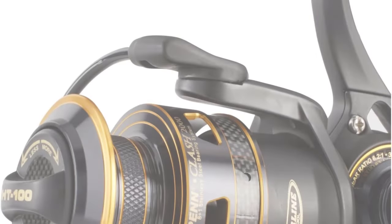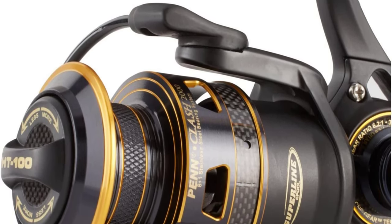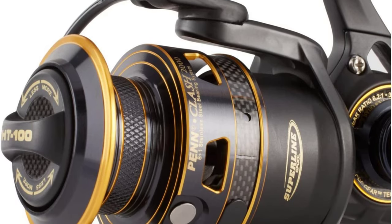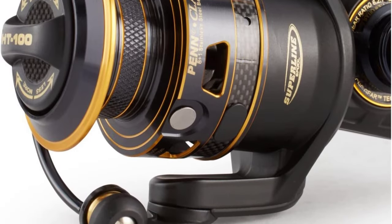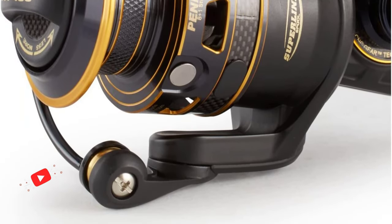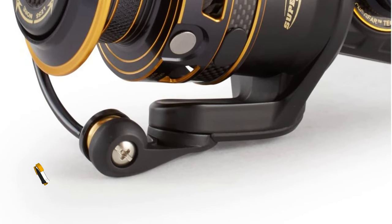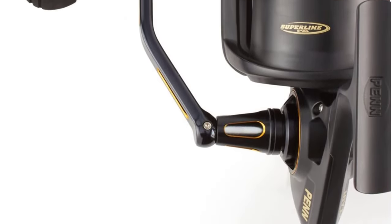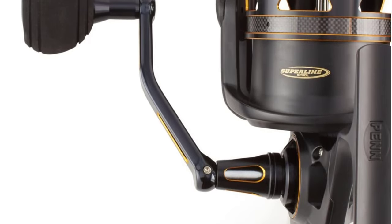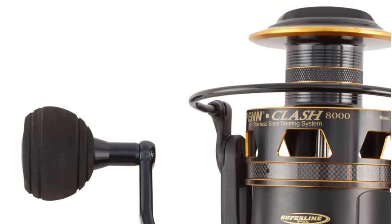Number 5: Penn Clash. There is constant debate about seawater fishing and freshwater fishing, which leads individuals to catch in various locations because they favor one of the two or just wish to experience what it's like to fish in the other type of water. However, this reel is suitable for any kind of water. It is designed to withstand decades of seawater exposure while remaining in excellent condition and function. The Penn Clash features a complete metallic frame and side plates constructed of polished aluminum in all versions to withstand seawater damage.